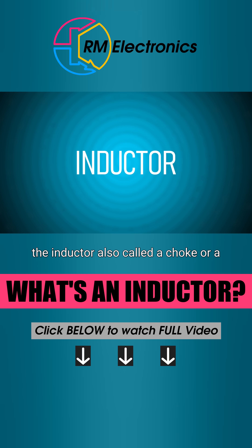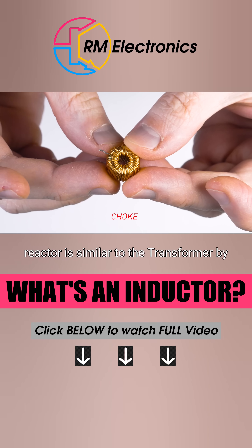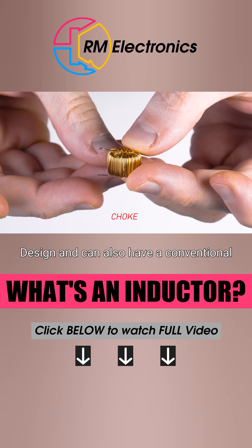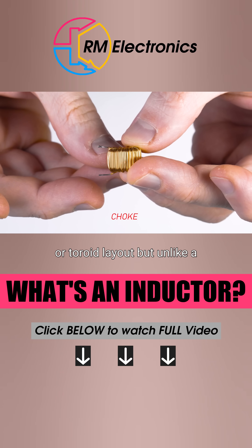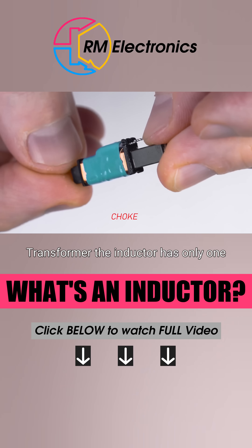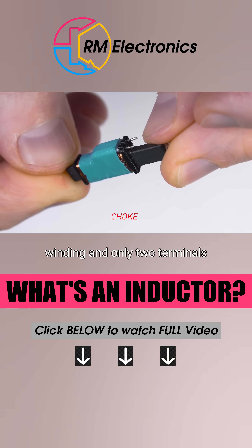The inductor, also called a choke or a reactor, is similar to the transformer by design and can also have a conventional toroid layout. But unlike a transformer, the inductor has only one winding and only two terminals.